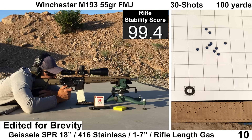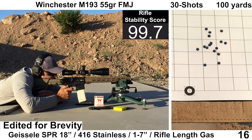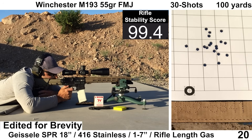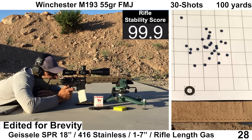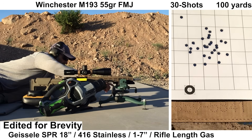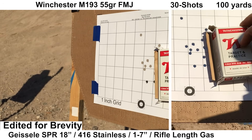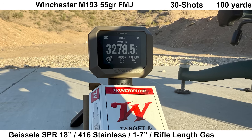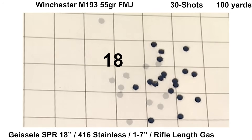Last group, just for fun — we'll see what I can do with the Geissele SPR barrel and Winchester M193. If you've watched any of my other videos, you'll know to set your expectations low for this group. For whatever reason, I've had some pretty poor groups with this ammo, so we'll see how it goes. Think of this as a reminder of how important ammo choice can affect the performance of your rifle. I forgot to turn on the Garmin for the first 11 shots, so we'll be missing some chrono data. Ejection looked fine, starting at about 3:30 and then moving up to about 3 o'clock. Recoil and shooting felt fine, and we ended up with a pretty decent group for M193.